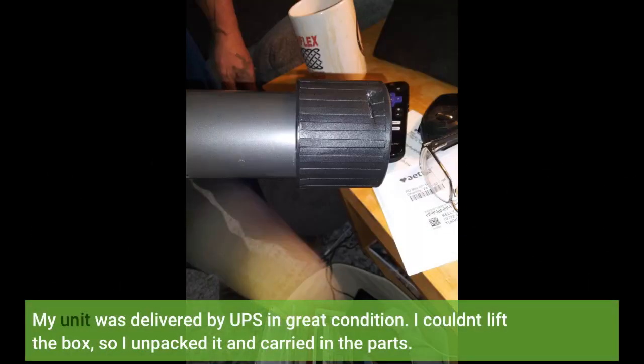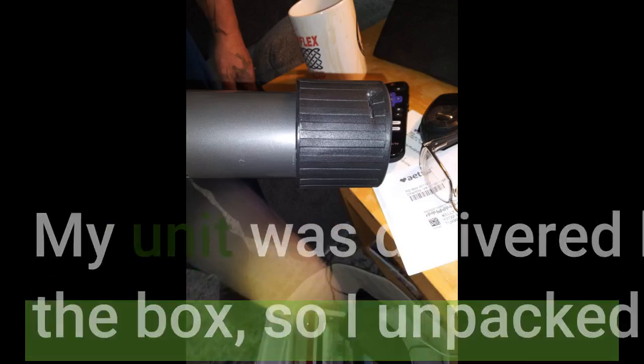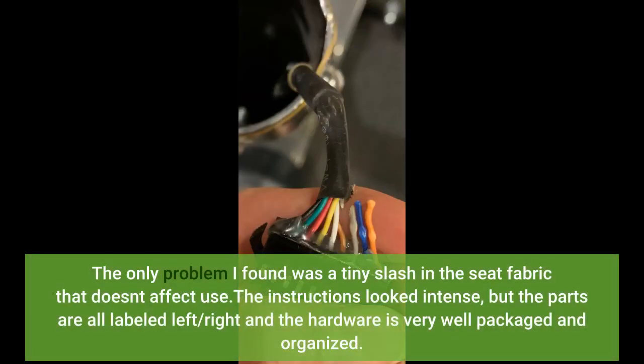My unit was delivered by UPS in great condition. I couldn't lift the box, so I unpacked it and carried in the parts. The only problem I found was a tiny slash in the seat fabric that doesn't affect use. The instructions looked intense, but the parts are all labeled left/right and the hardware is very well packaged and organized.